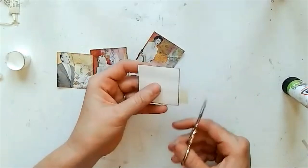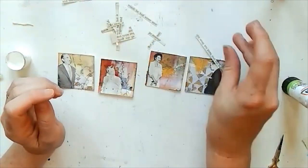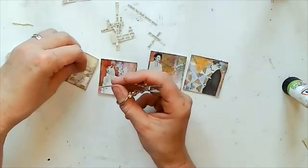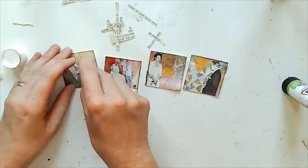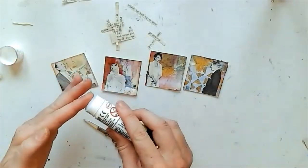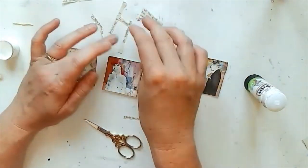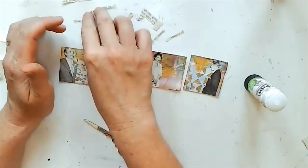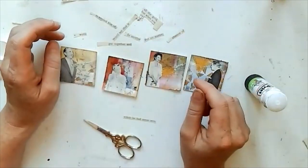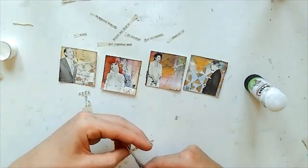Because these squares already had backgrounds on them, it's quite straightforward to just choose which image went with which. Then I just stuck them down with a glue stick and I'm adding some found words — I have loads that I pull out from an old book and just keep in a little pile, so I'm randomly picking ones I think will work with the images.